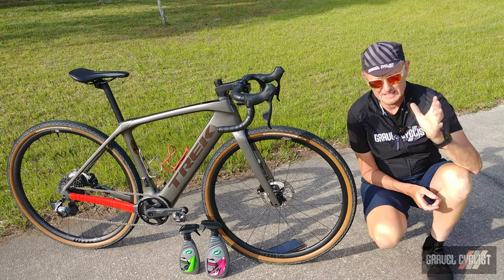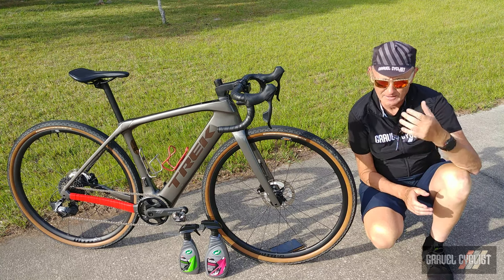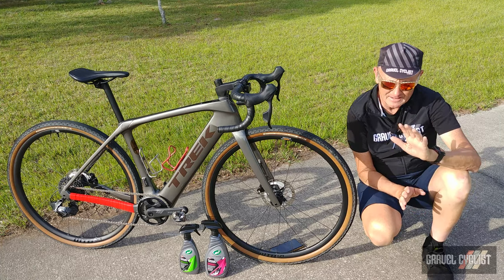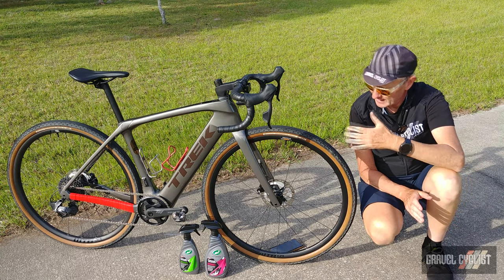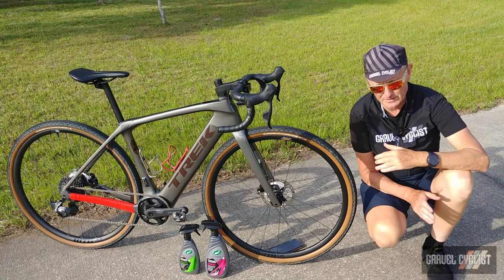Ceramic coating is basically, as the name implies, a chemical compound with ceramics of some kind. I don't know the complete technical chemical breakdown, but you apply it in a similar manner to wax — in this case, to this bicycle frame, namely the frame, fork surfaces, etc.